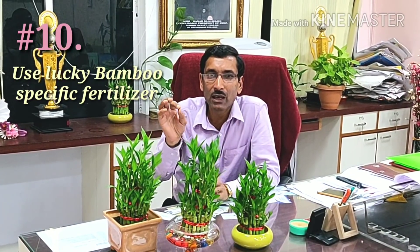Tip number ten: many viewers ask about fertilization. In my opinion, you don't need to add any fertilizer — the plant can grow well hydroponically in water, or in the three-component mix of cocopeat, vermicompost, and sand. If you do want to fertilize, use only a lucky bamboo-specific fertilizer, available online on Amazon or Flipkart. Don't use any common general-purpose fertilizer.